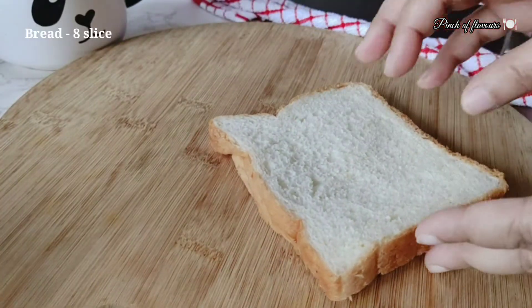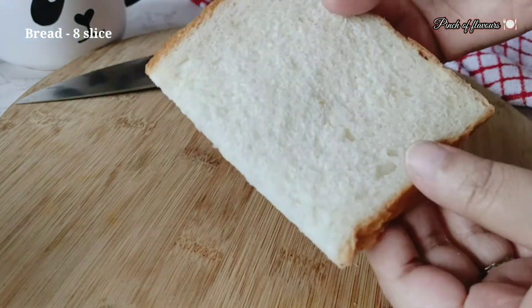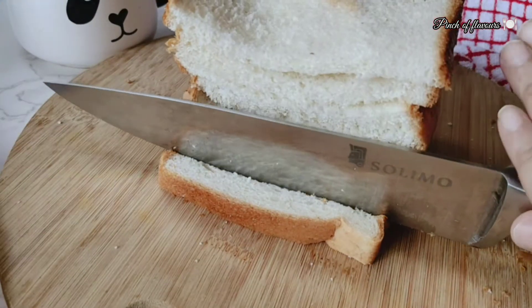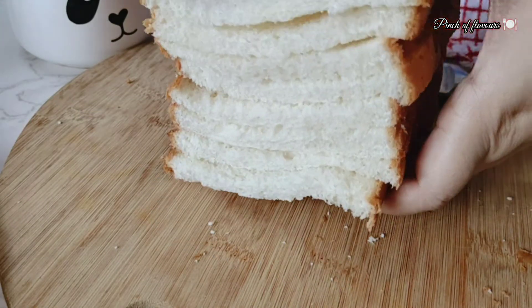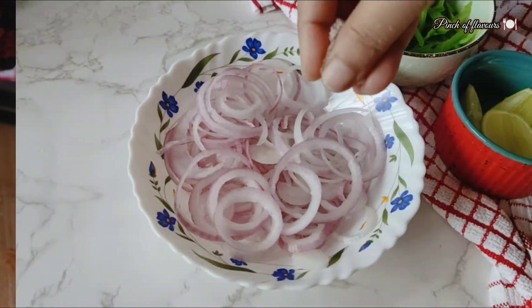Let's cut the bread slices from the side so that our sandwich size is very nice. I will cut them all. All of these ingredients are easily available — you should have the chicken, and the rest is already in your kitchen. I have cut all the slices.